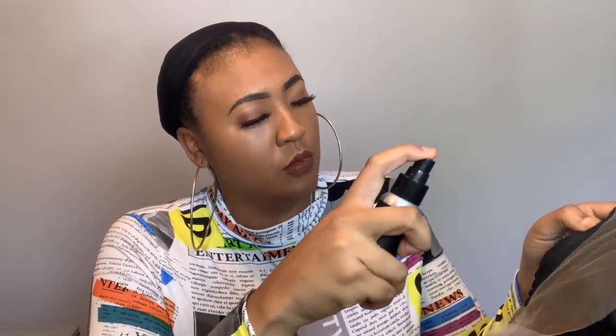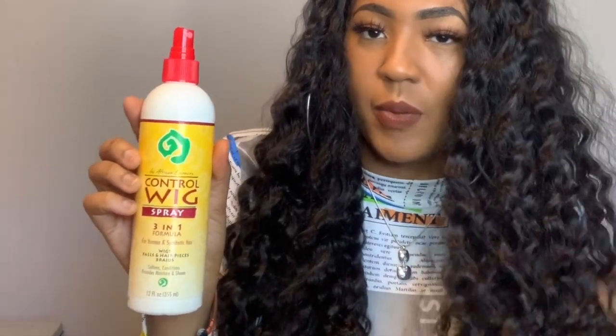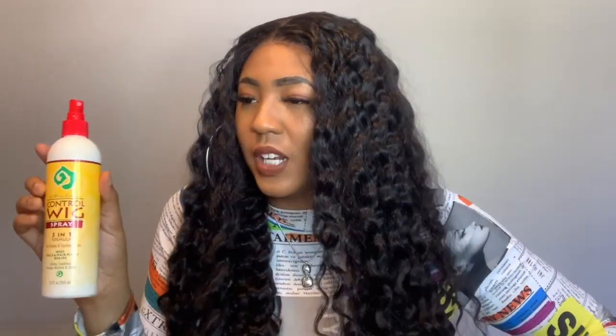If you don't have a good lace tint spray, I love mine — I have a link for it in the description. I highly suggest you get one if you're trying any Wet Lace, Butter Lace, HD Lace — anything. You need some tint. And this is glueless — you can wear this glueless, you guys, without any glue or gel. This is just a lace tint spray. The frizziness is continuing so I'm going to take my wig control spray — it's for human and synthetic hair by African Essence — to tame it without brushing through it. Also linked in the description.